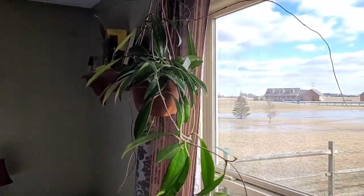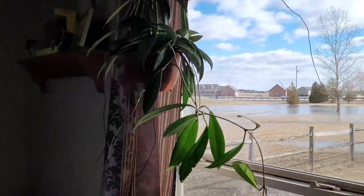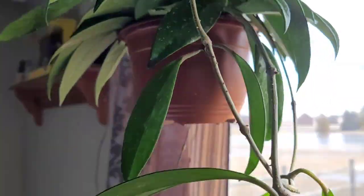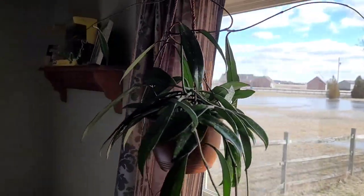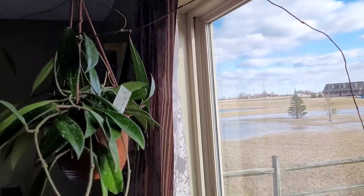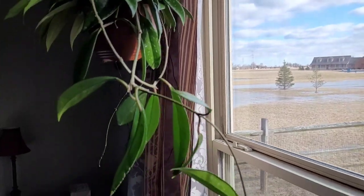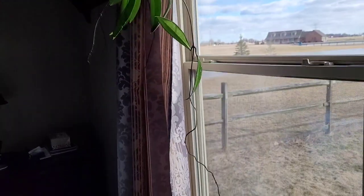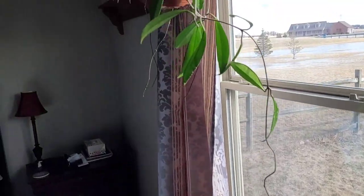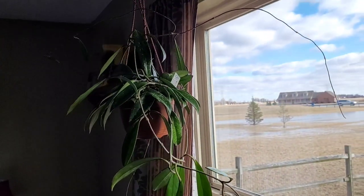And then over here I have my Hoya Pupicalyx. The sun shining is making it a little bit hard to see, but there we go. This one loves to tendril — we've got tendrils going all over, all the way down to here. So yeah, Hoya Pupicalyx.